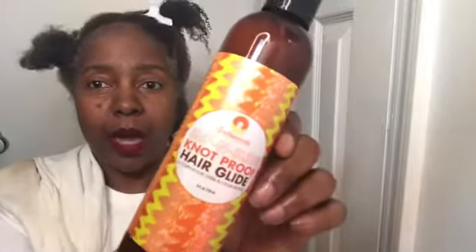I'm going to apply the Knot Proof Hair Glide — the slip and slide Knot Proof Hair Glide. I have never used this before, this is brand new for me. This smells good, it almost reminds me of mango but it kind of smells like coconuts. So when it came back in stock I was like, I must get it. It's very very creamy and can be used as a detangler or as a leave-in conditioner, and it's just gliding through my hair — that feels really really good.